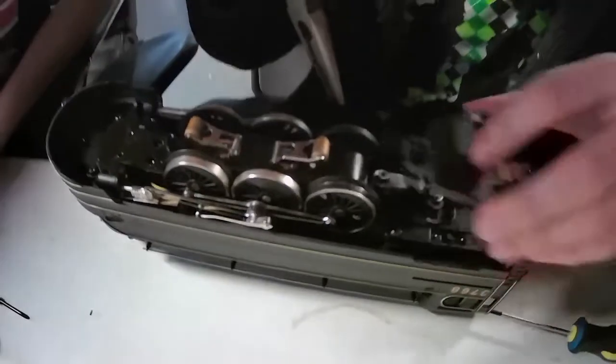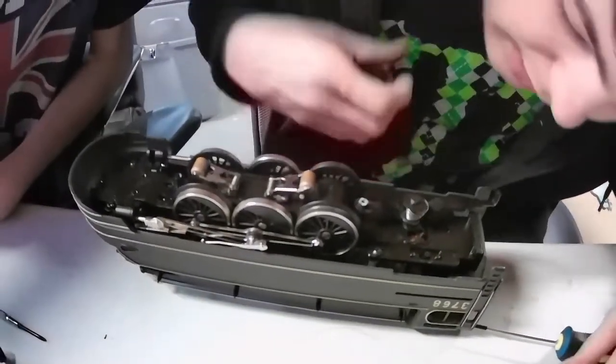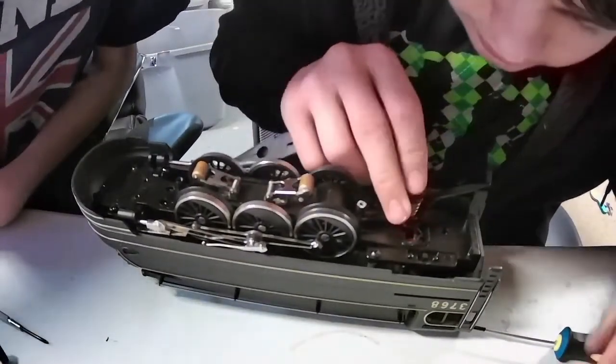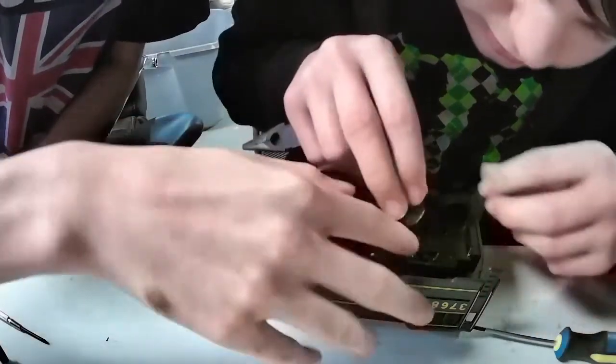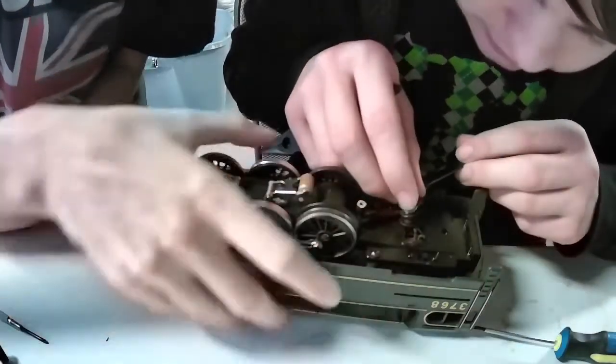Did it fall off again? I think it fell in — if it fell in I'm going to lose it. Let's just turn it upside down. Got it — it was just on the side.